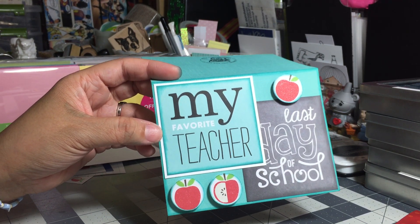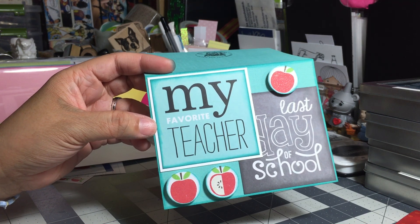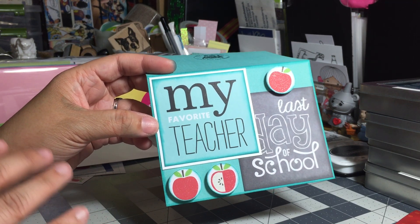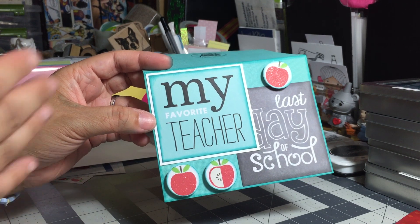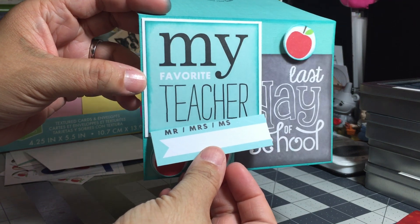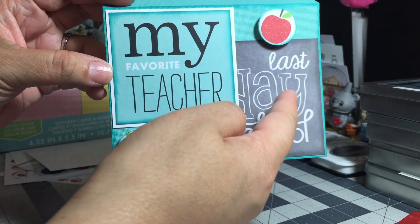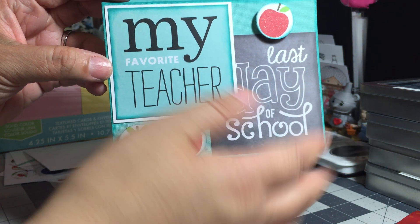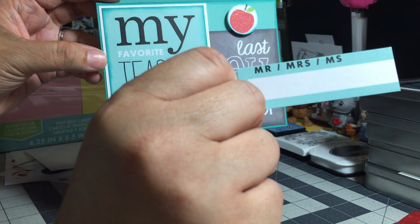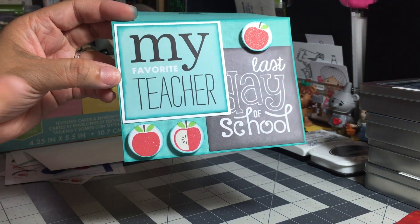I am always looking for alternate ways to use my craft stash. So I trimmed off the bottom half of the card and just kept the 'My Favorite Teacher' portion. There was another card in the set — 'Last Day of School' — and it had a similar setup where you can put in the date for the last day of school. I trimmed that off as well.